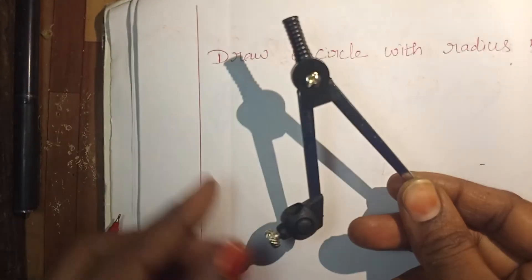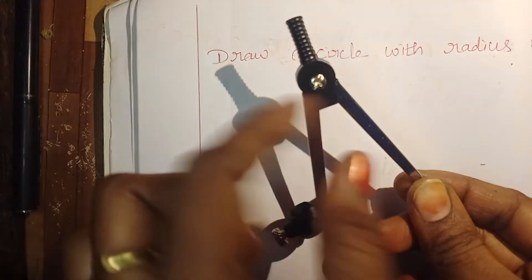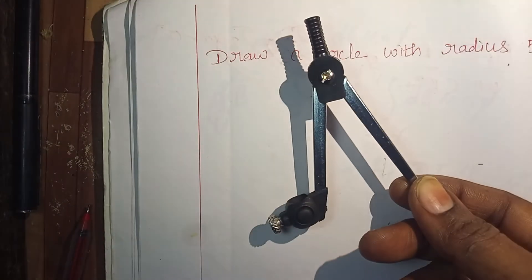This is a compass. This is called the metal arm and this is called the pencil arm. The joining point where the two arms meet is called the hinge — H-I-N-G-E.